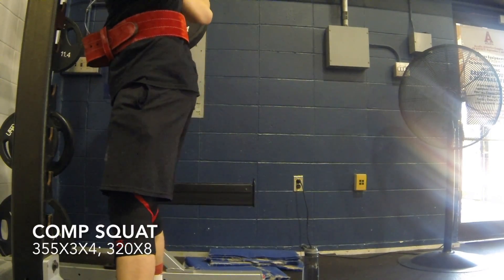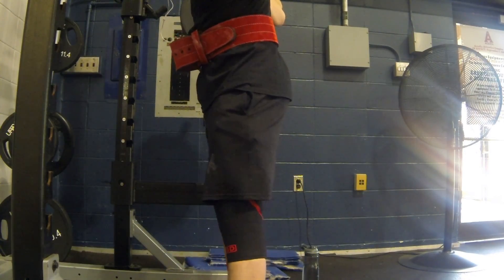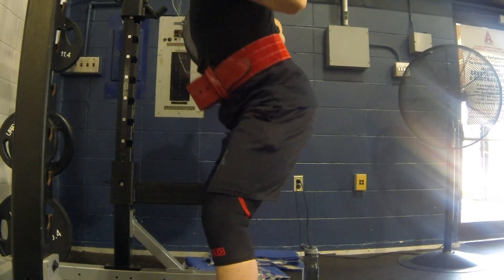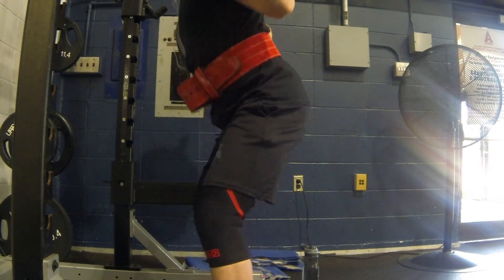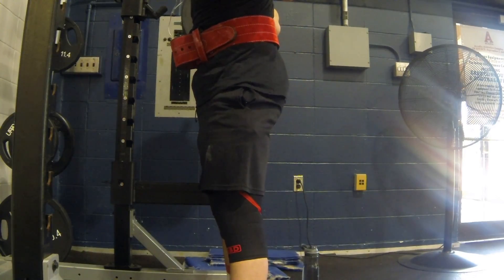Here's the squat day where I decided to stop using the safety pins. I think I'm hitting pretty good depth, but you'll be the judge of that. Nothing's hurting. Everything's feeling really good lately, so I'm taking that as a good sign.